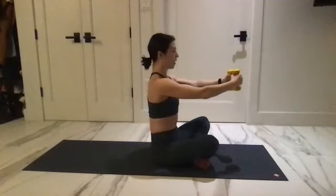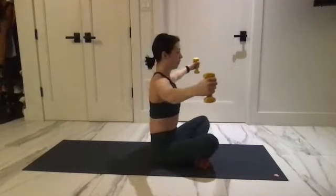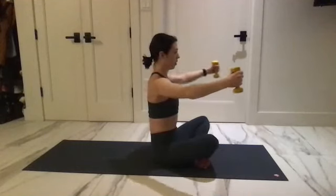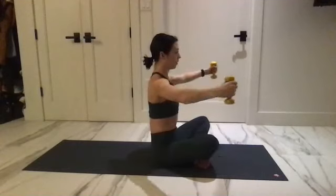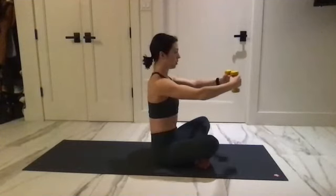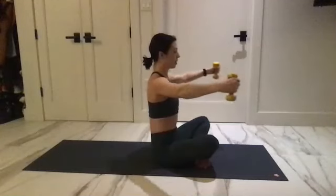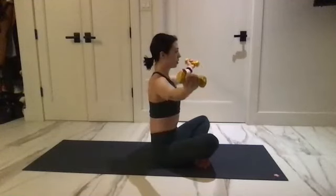Four, five, and four, three, two — take them out to the sides, rotate, and send them up.